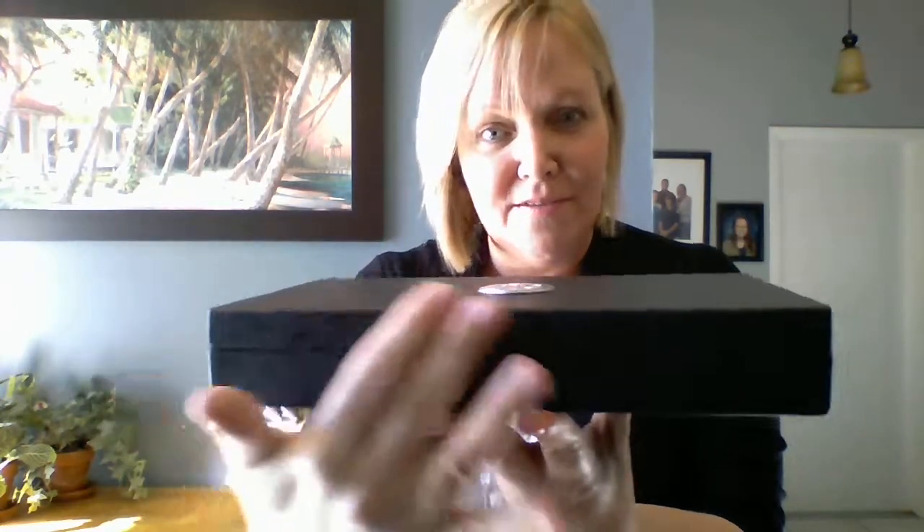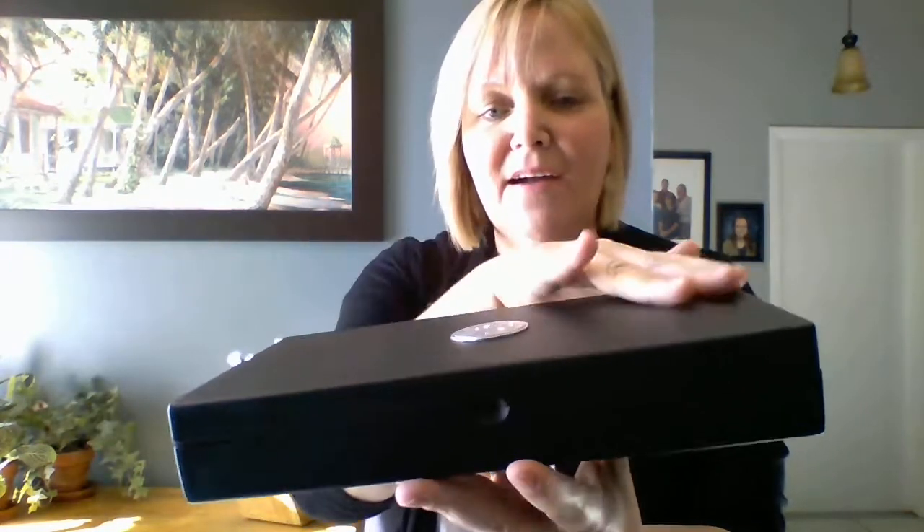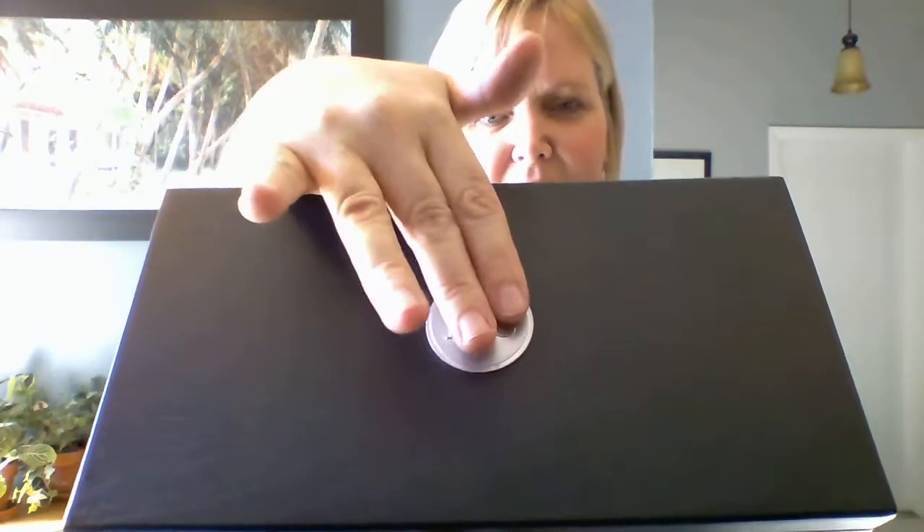I wanted to go over a new set that I just received with you because I'm so impressed by it. I think it's beautiful. These are our Pampered Chef steak knives. And as you see, they come in a gorgeous black box — it's a wood box, but it is black. And on the top we have the Pampered Chef emblem mounted on.